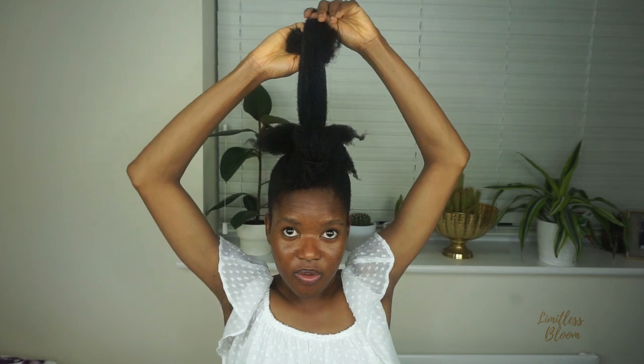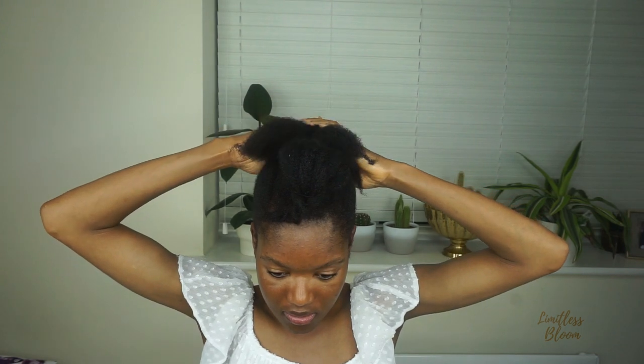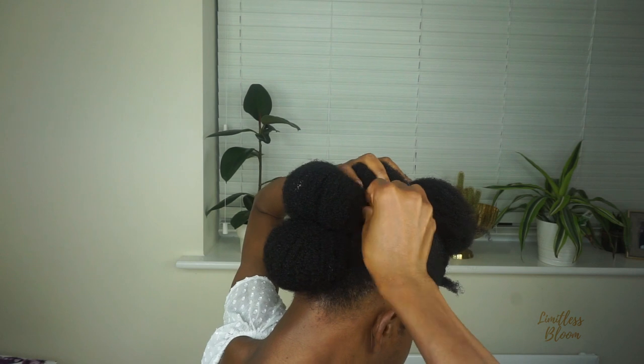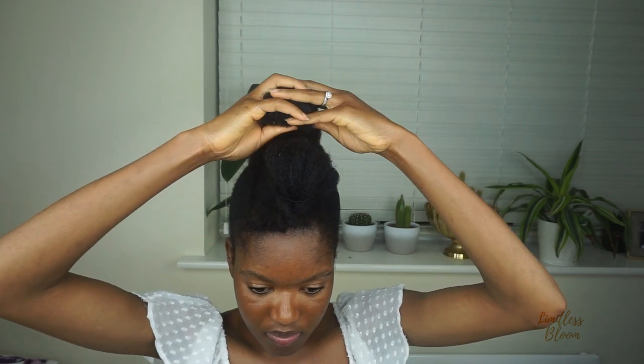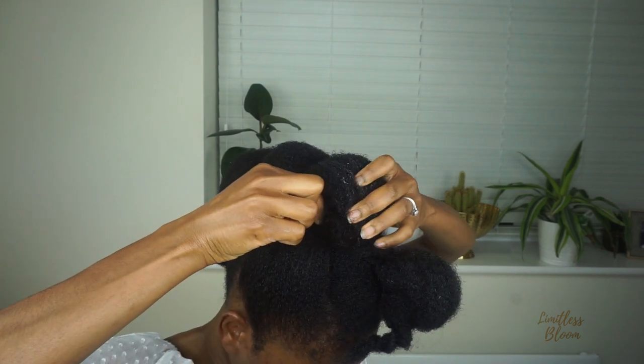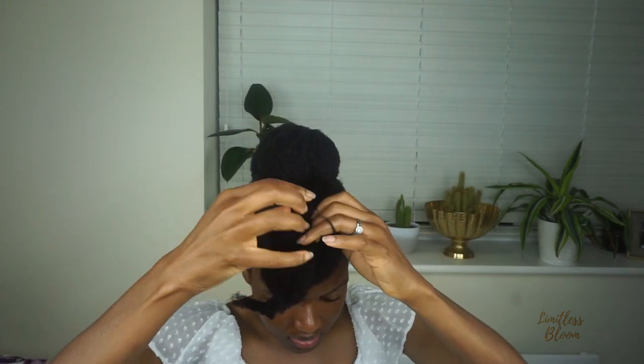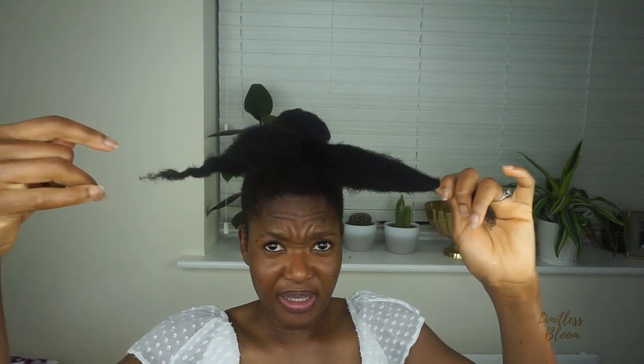Now we're going to fold this back, then fold this forward again, and then fold this forward once more.